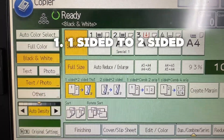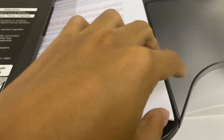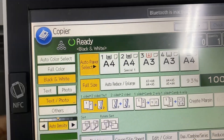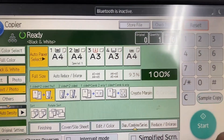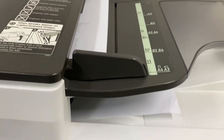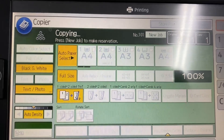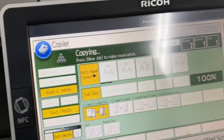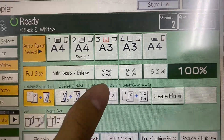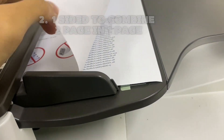Function 1: One-sided to two-sided. Function 2: One-sided to combined — 2 pages onto 1 page.